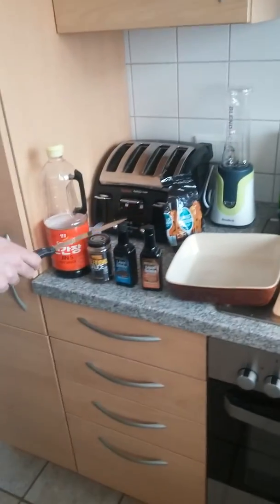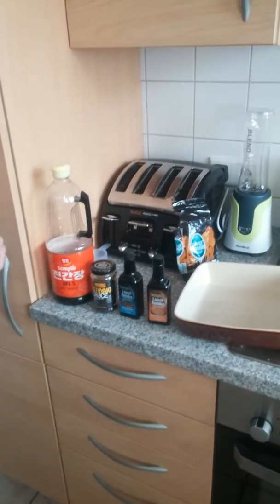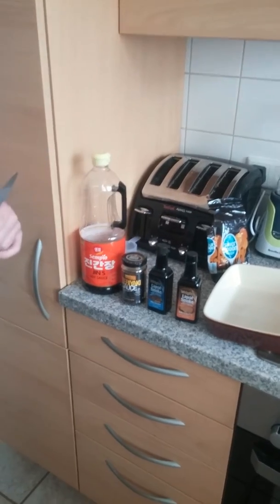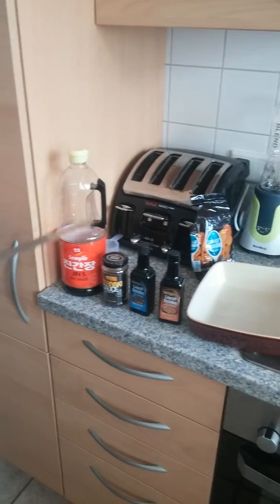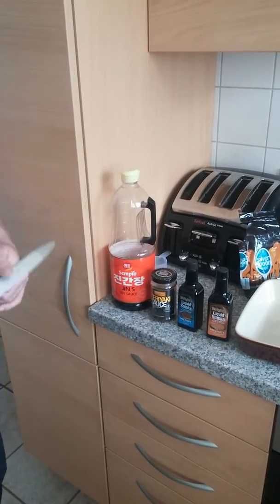I managed to get my hands on some liquid smoke. I tried the hickory liquid smoke the other day and didn't really like it too much, but we'll have another go with the mesquite flavour. Also some teriyaki sauce, and finally the majority of the marinade is in the soy sauce.